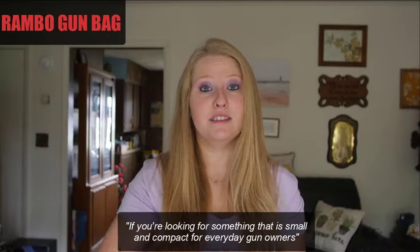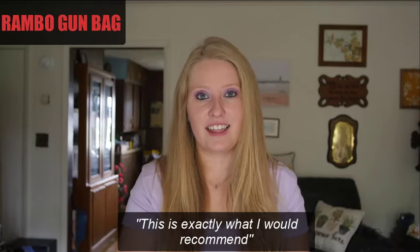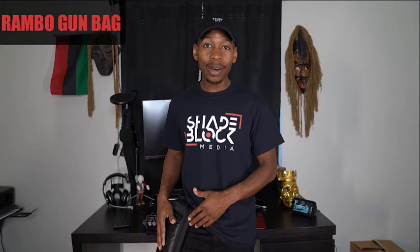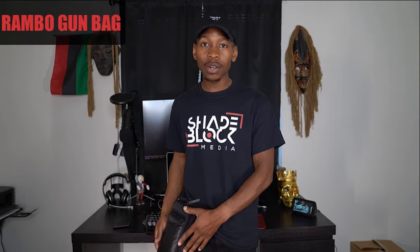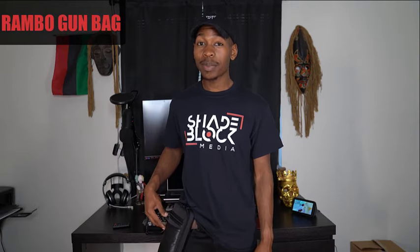If you're looking for something that is more small and compact for your everyday gun owner, this is exactly what I would recommend. It's very comfortable when you're sitting down — it's not like digging to your side or anything. This is definitely the pouch you want to get. It's very simple, nothing too complicated. It's comfortable, stylish, and yeah, pick it up.